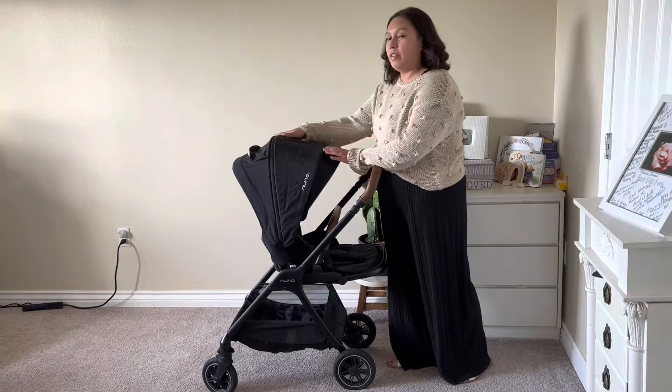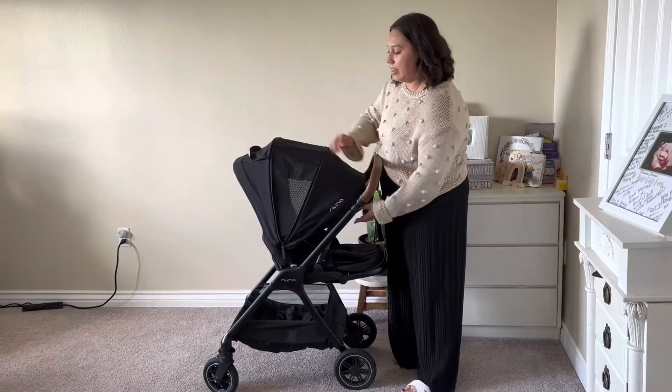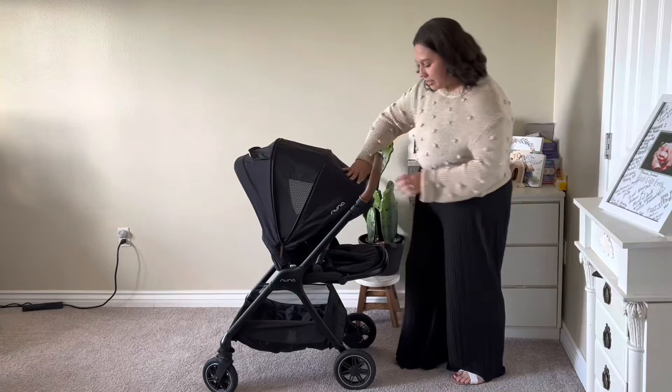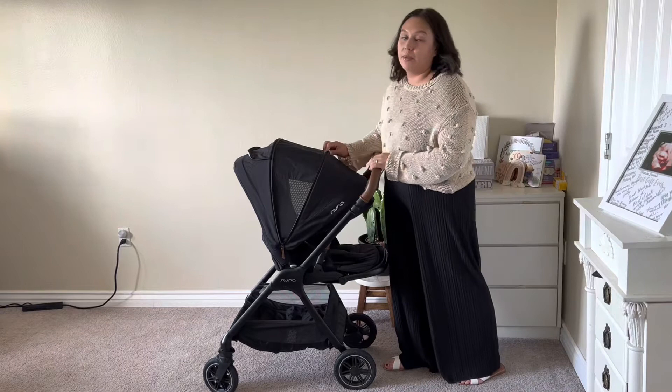One of my favorite things is the extended canopy that has this zipper. You just extend it and it has ventilation — a little niche area to create airflow. It also has a peekaboo mesh area for some airflow. It extends pretty far, so it blocks the sun completely, which is really nice. That way you don't have to add any blankets, because blankets fly away.